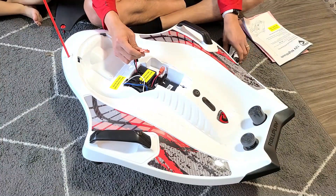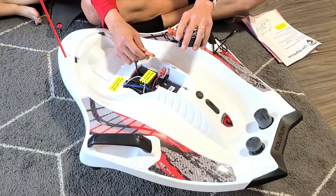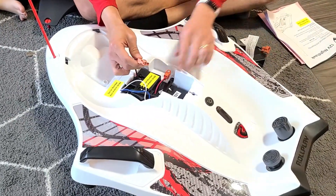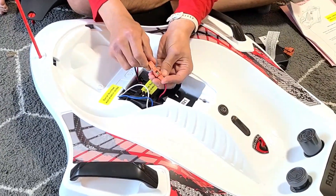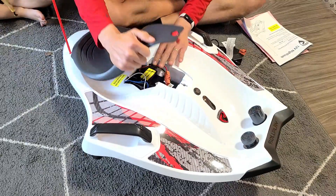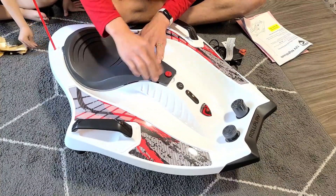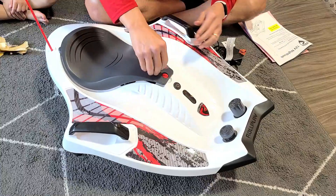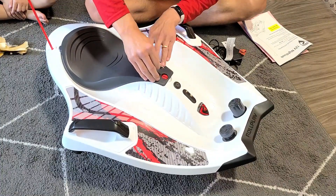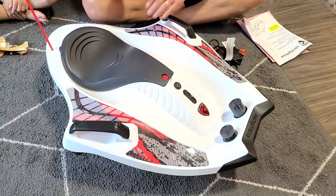The instructions say you should charge it for 24 hours straight. After you're done, go ahead and plug these two in like this — pop it in there just like this, pop in the seat, pop that right in. Then you can go ahead and lock this back — push that down and turn it with your quarter to lock it.